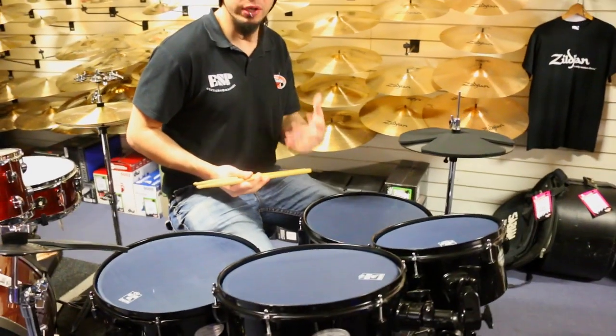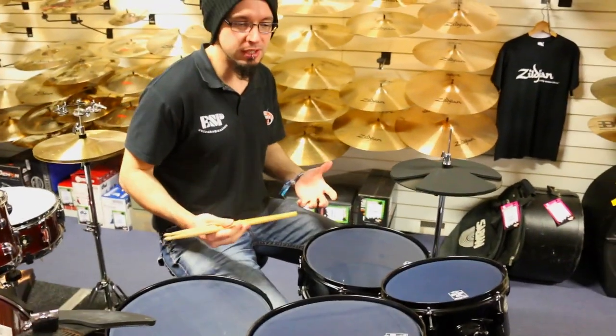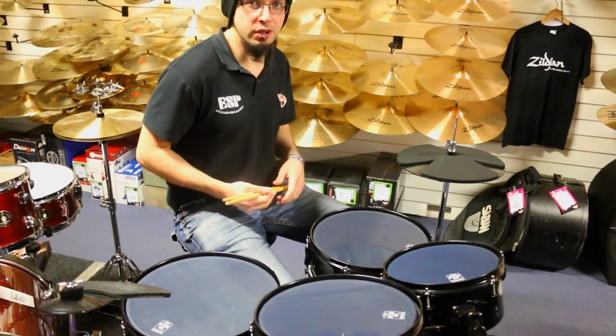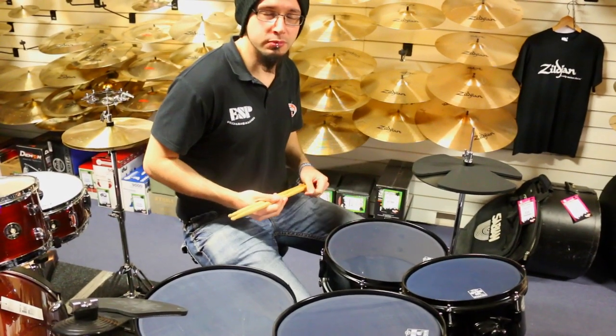It does also come with a set of real skins as well, so you can use this as a busking kit or a little jazz club gig kit where it's not going to take up too much space and be too obtrusive.